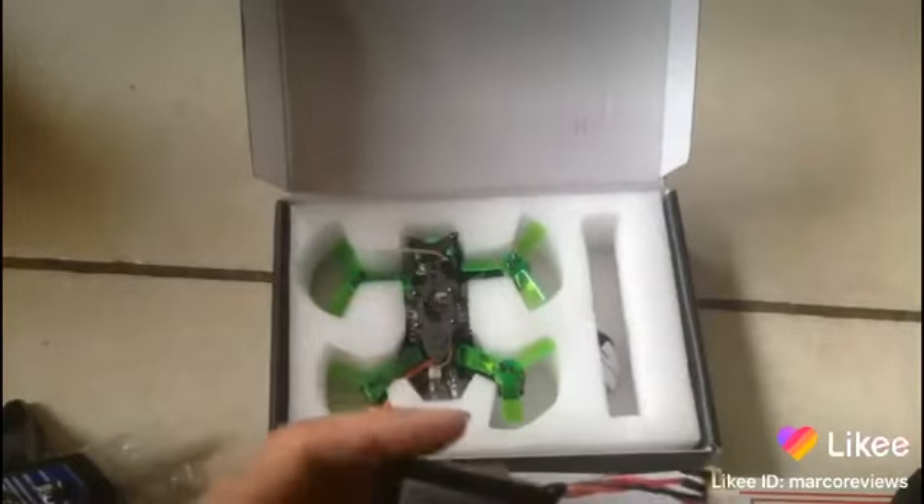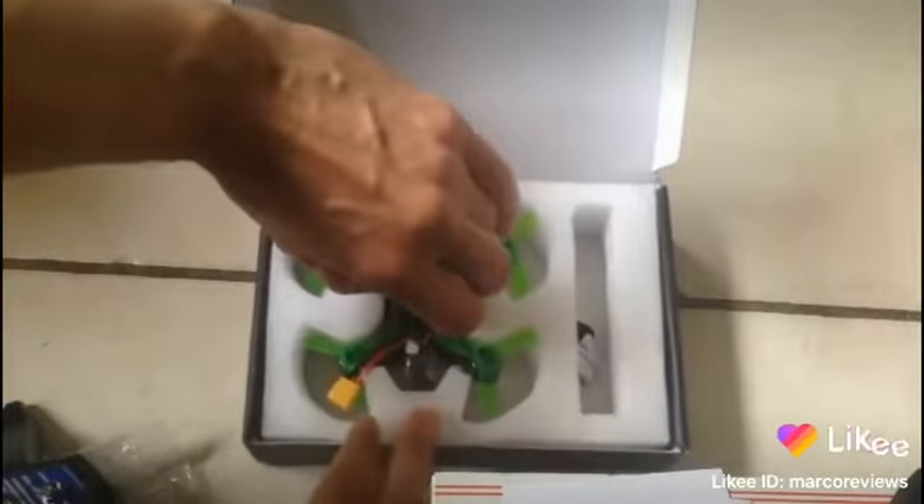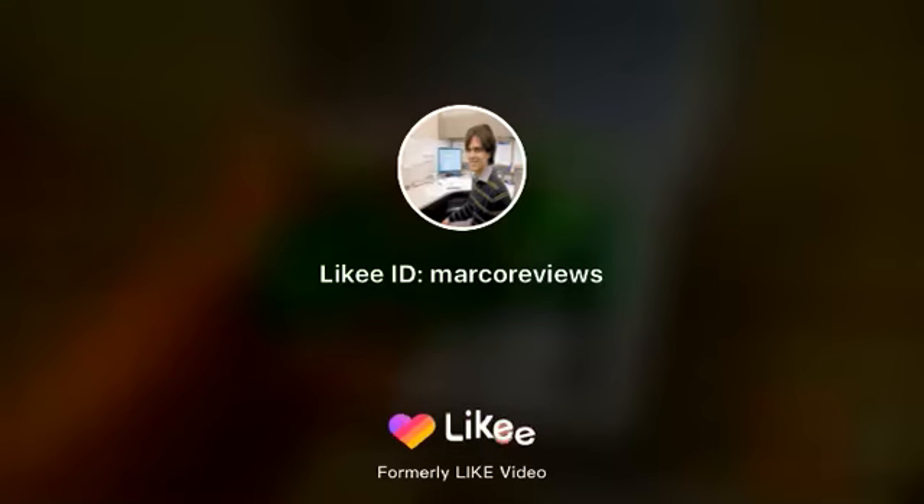It did come with a battery — I thought it was not going to come with a battery, so that's good! And the quad itself — cool, that looks really cool. Likey!